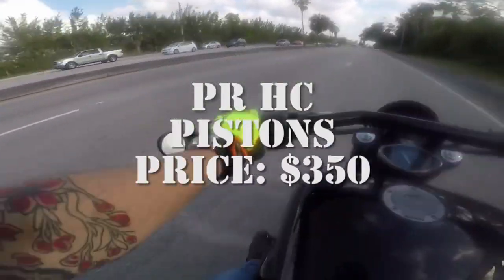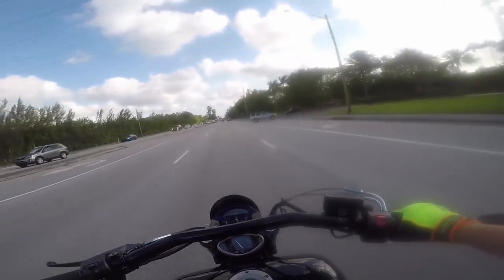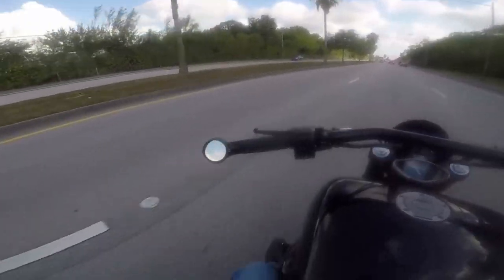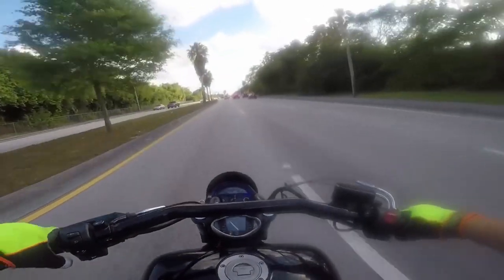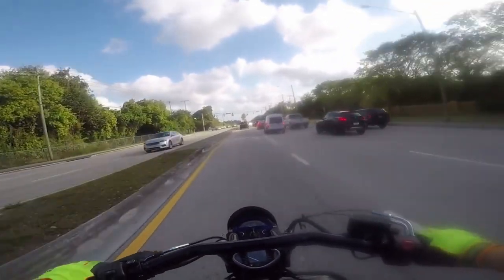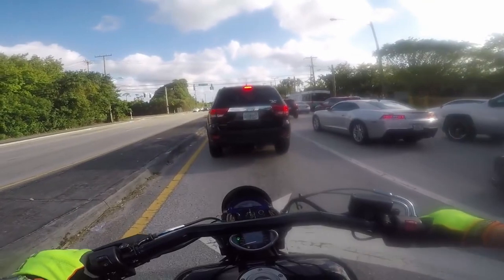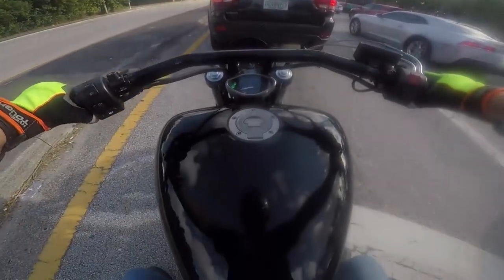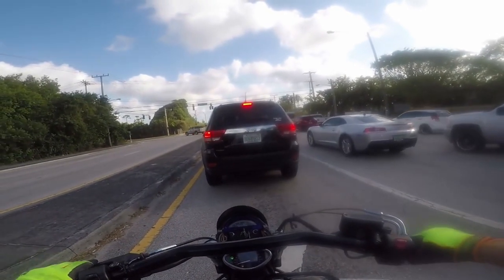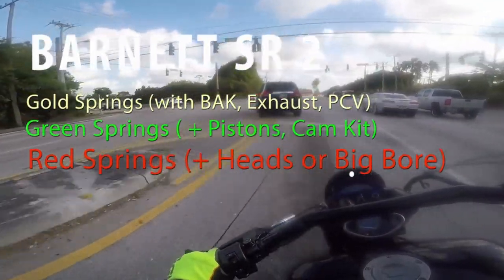Patrick Racing has high compression pistons — I think they run around $350. These are drop-in pistons, so you just put them in and you're done. Once you get your pistons, I recommend working on or upgrading your clutch. You can also go with Ivan's ECU flash — which I'll get into in a bit. For the clutch, the Barnett SR2 spring conversion upgrades your stock clutch to a spring conversion and runs around $170.